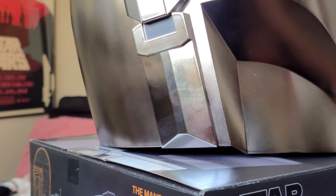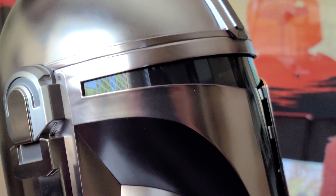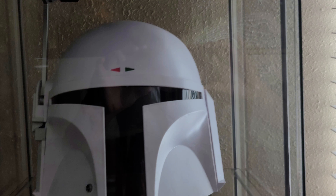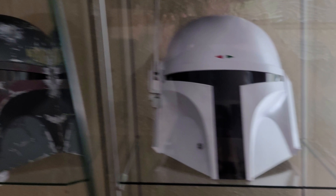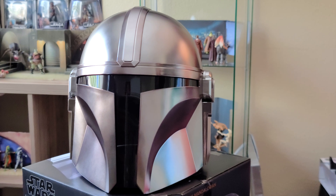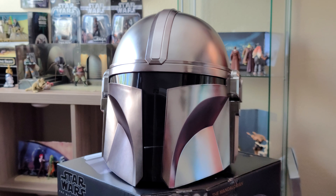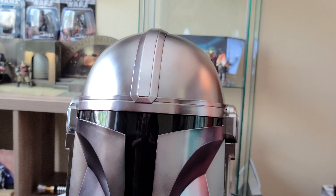Fingerprints do get on it, but it's not the worst thing ever. It looks pretty movie accurate, and I gotta give it to Hasbro for not reusing the old Mandalorian helmet mold and actually doing a new one. It's quite different and quite a bit smaller — though that's not that much different to be honest, except for this part in the middle.